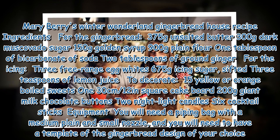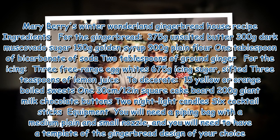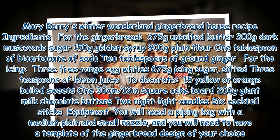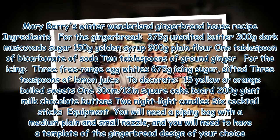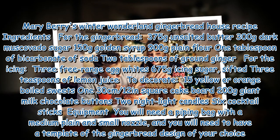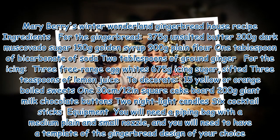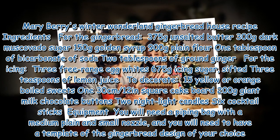For the icing: 3 free-range egg whites, 675g icing sugar sifted, 3 teaspoons of lemon juice. To decorate: 15 yellow or orange boiled sweets, a 30cm x 12-inch square cake board, 200g giant milk chocolate buttons, 2 night light candles, 6 cocktail sticks. Equipment: you will need a piping bag with a medium plain and small nozzle, and a template of the gingerbread design of your choice.